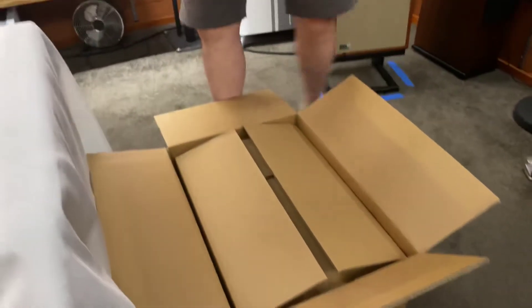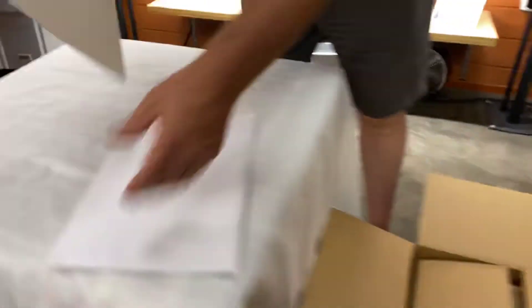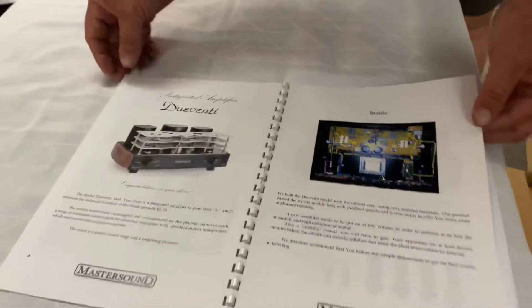This is around about $11,000 worth of pure class A valve amplification and it weighs an absolute ton. It's around about 20 watts of pure class A per channel and handmade — actually handmade.